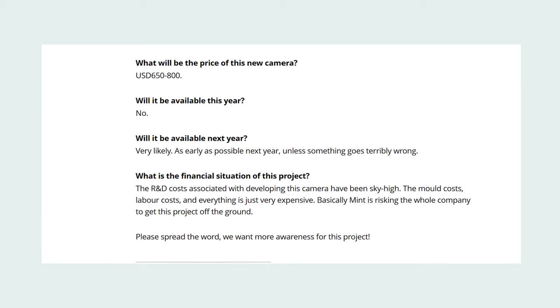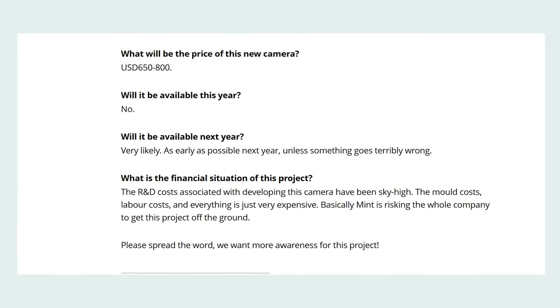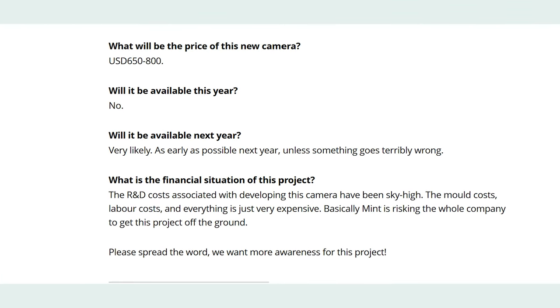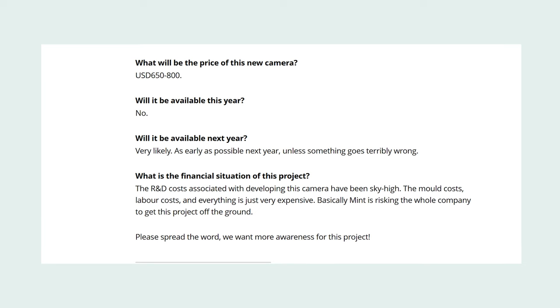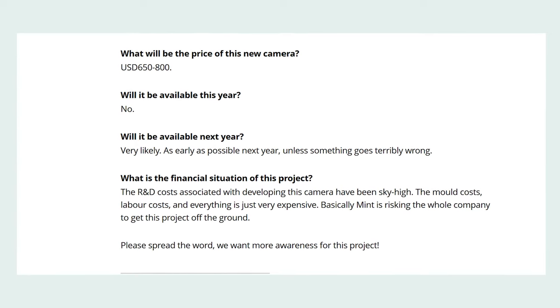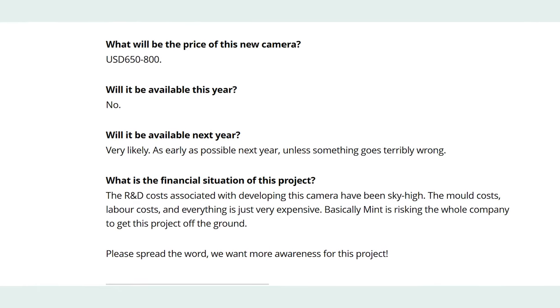After a painstaking four-year journey, the design has been finalized. The price will be between $650 and $800 USD. The camera will not be available this year but will be available next year — very likely as early as possible, unless something goes terribly wrong. This is insightful because it shows just how difficult it is to get a camera project off the ground — R&D costs, mold costs, and labor costs have all been sky-high. Basically, Mint is risking the whole company on this project, and they're asking people to spread the word.